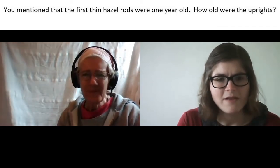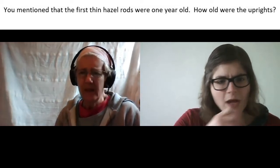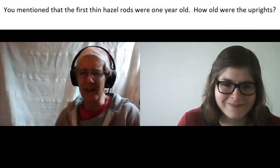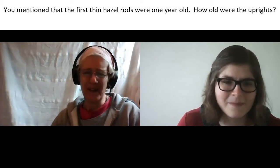So is that because the uprights need to be a bit sturdier because everything hangs off them? That's right, yes — they've got to withstand being woven against and hold the structure together, whereas the weavers have to be thin enough that you can return them at the ends and weave them in and out.